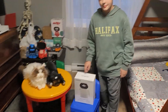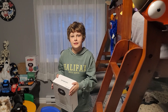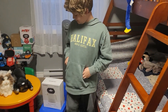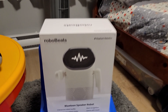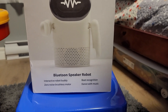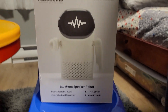We just got this big box in and we're super excited. When I saw it on YouTube and in pictures, the robot seemed super small, but looking at this box it looks pretty big. It says this is a Bluetooth speaker robot — an interactive robot buddy with zero noise brushless motor and beat recognition that dances with music.